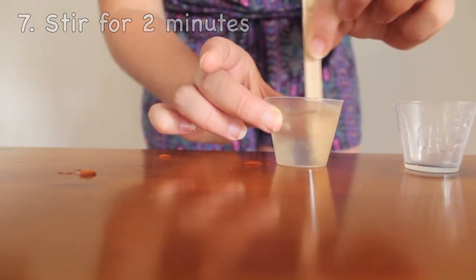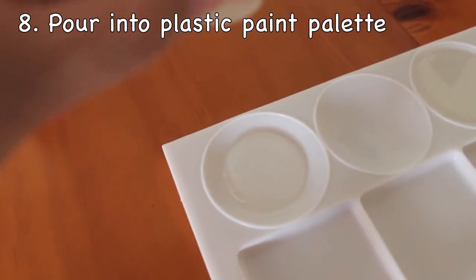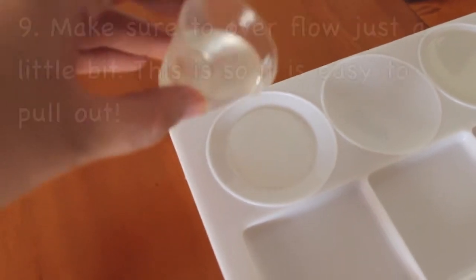Next you need to get a plastic paint palette and pour in the liquid. Make sure to overflow it just a little bit. This is always easy to pull out once you are done.